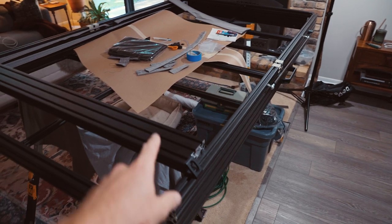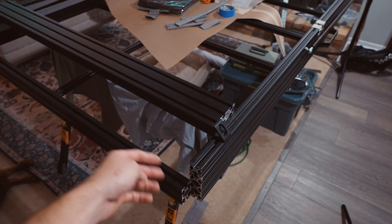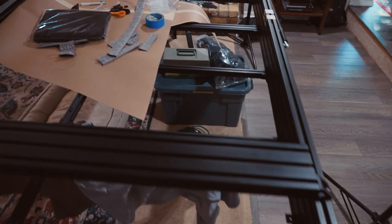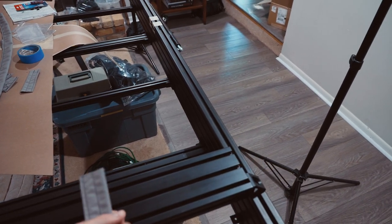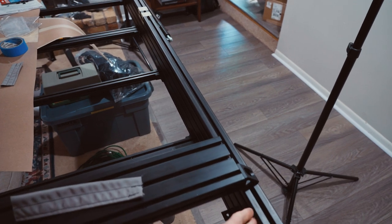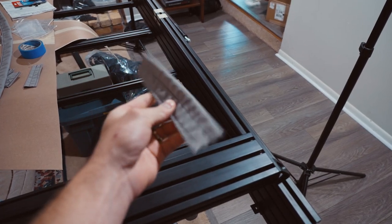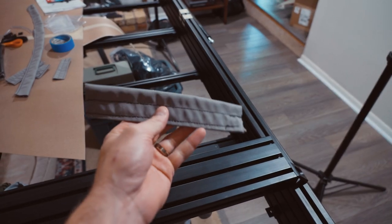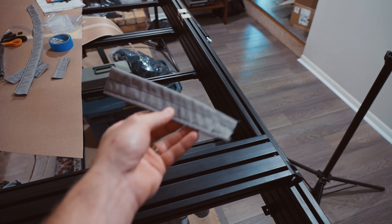I'll show some more design details. I'm using an extra piece of extrusion right now while working on the fabric, because having the channel accessible is really handy for attaching fabric. Instead of kettle rail — which is an aluminum channel where you slide a rope with fabric in to hold it — I decided to design my own system. With inflation, things are getting expensive, so I took advantage of the T-channel that runs all around the entire tent.